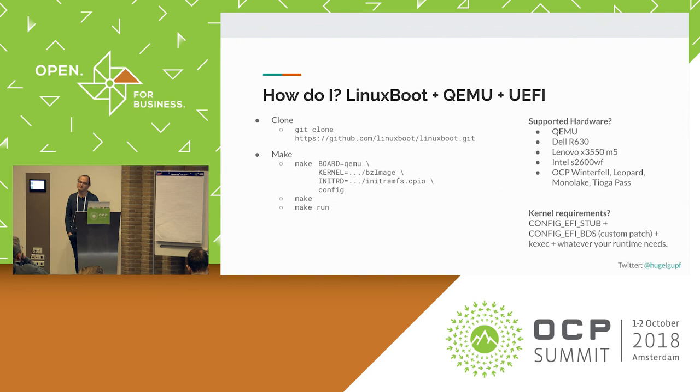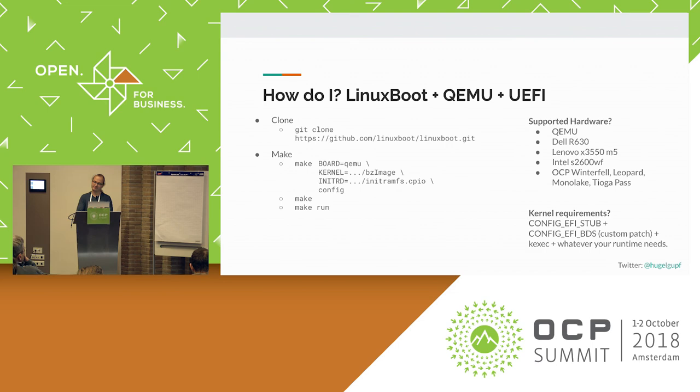As a follow-up: you mentioned in one of your first slides the boot time changes. Could you show them again? That's an example from the OCP Winterfell server, which is a Facebook server from about five to seven years ago, where the original boot time with UEFI firmware was about eight minutes. An interesting side effect of removing about three quarters of the UEFI drivers on that platform is that boot time actually reduces from eight minutes to 20 seconds. That's not necessarily a side effect of inserting Linux — it's a side effect of removing a whole bunch of other things. So this is not a typo, it's actually real.